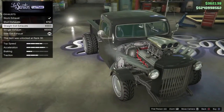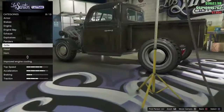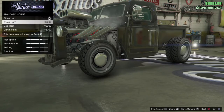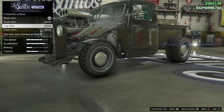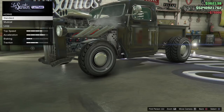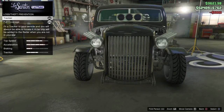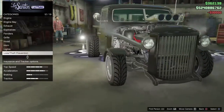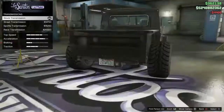The side exhaust will make it look more hot rod-ish. I want to make it look like a hot rod. We're going to leave respray alone for now. Suspension — we'll drop it all the way down low.